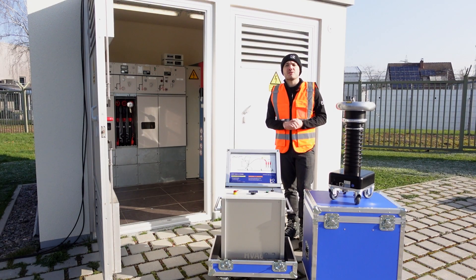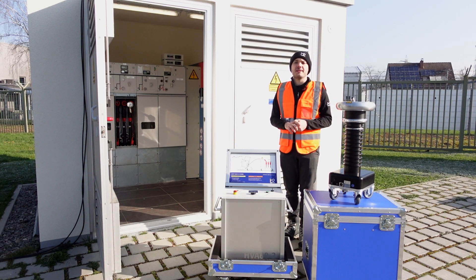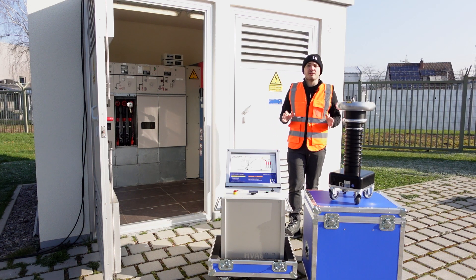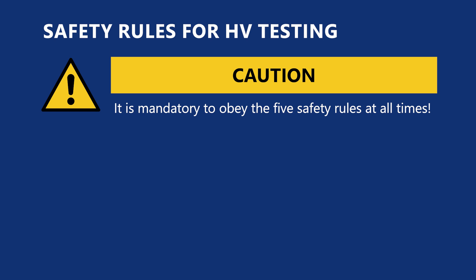Before you start measuring, make sure that you comply with the safety regulations in force in your specific country, and that you have familiarized yourself with the operating instructions and the safety instructions of the devices in this configuration. Also become familiar with your measuring environment and always observe the following points.